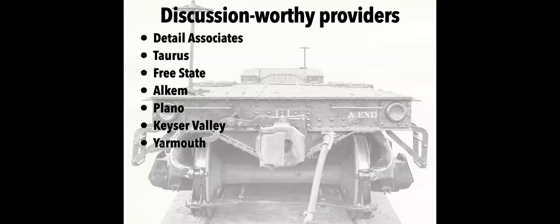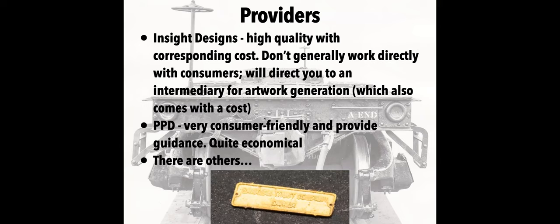I mention Plano because they're ubiquitous, but to be frank I find their details sometimes to be a little heavy-handed — that's probably part of the process and metals they use. Kaiser Valley, if you're not familiar with them, does a lot of detail parts for diesel engines and is worth checking out. And of course Yarmouth — Pierre has in some ways become synonymous with etchings for freight car parts, and has certainly made what we are doing now that much easier, so hats off to him.